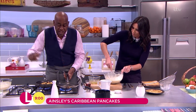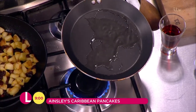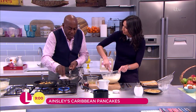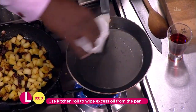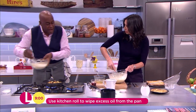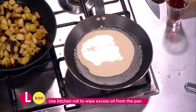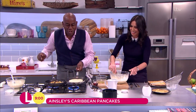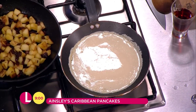A little secret here for everybody at home: when you're putting the oil in there, you don't want to fry it like you're frying an egg or sausage or bacon. Get your kitchen paper and swirl that around your pan a little bit like that. Keep hold of that because you're going to be making lots of different pancakes. We're going to be rolling the batter around there and just allowing that to sort of cook down.